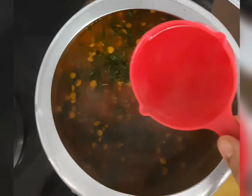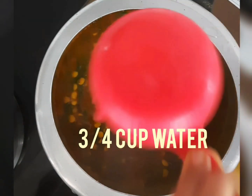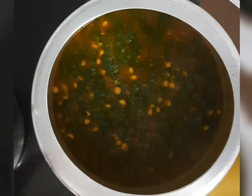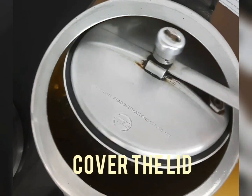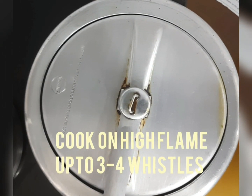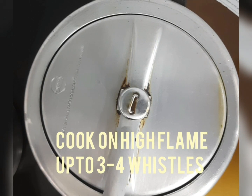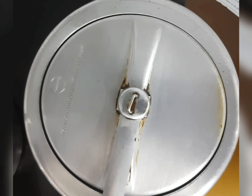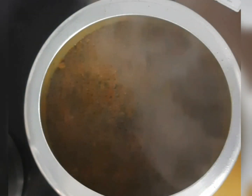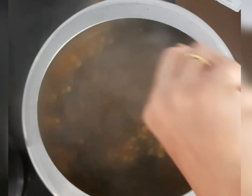Now add ¾ cup of water. Cover the lid and cook it on a high flame up to 3 to 4 whistles. When the pressure is released completely, open the lid. You can see that the dal has been cooked well.